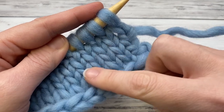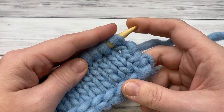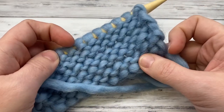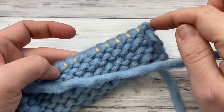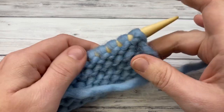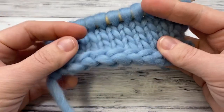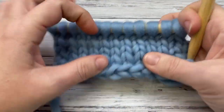Anytime you see these V's, you're going to knit — you're looking at the right side. I remember when I was new I'd pick up my knitting and not know whether to knit or purl. So: if you see all the bumps and your yarn is coming from that stitch, you're going to purl. If you can see the right side with the V's, you knit.